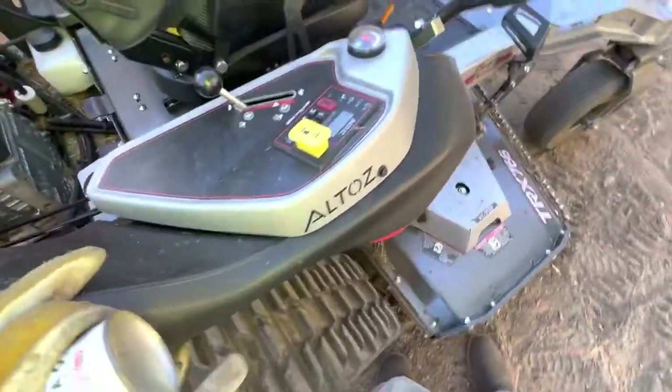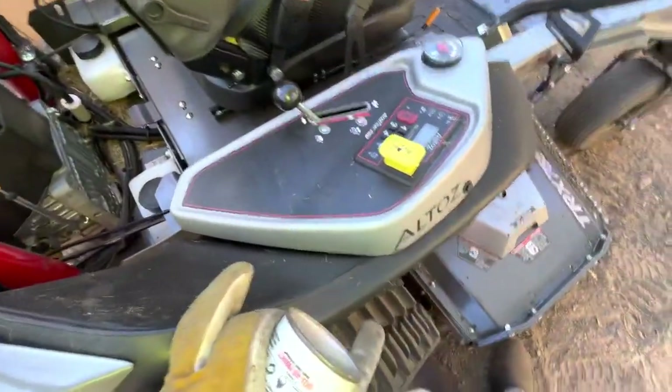There's your oil cooler right there. This is really a nice engine — I've heard a lot of good things about the Vanguard. If you guys want to leave some comments about dos and don'ts or your experience with this engine, I'm really curious.